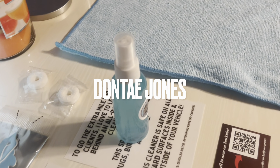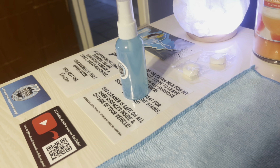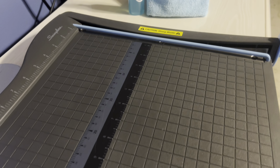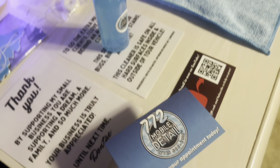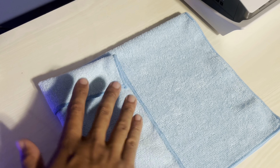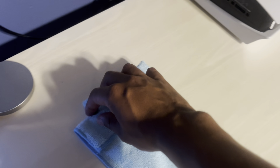Hello and welcome to another video. My name is Dante Jones here with 772 Mobile Detail. Today we're getting into part three of my three-part series: how I took my business from zero dollars to fifty thousand dollars a year. What you're seeing right now is me preparing my thank-you towels that I leave behind for each and every client. In a later video I'll go more in depth into how I create, print, laminate, and put out these thank-you letters, but I wanted to show you how easy and quick it is to inspire you to do the same and set yourself apart.